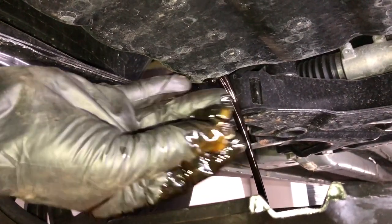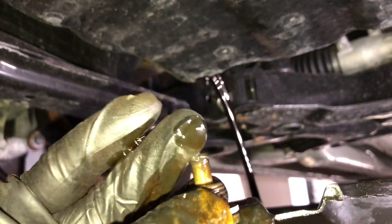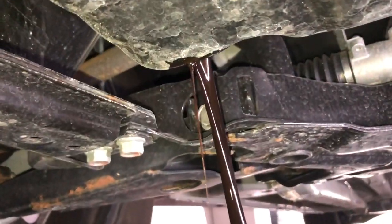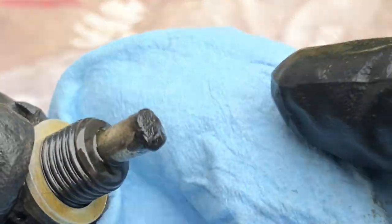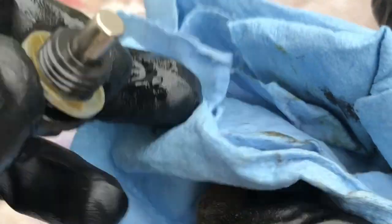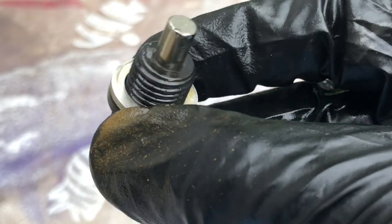Last time I installed this magnetic drain plug, and we're going to see how much material has accumulated on it. Upon closer examination, it seems like this is a normal amount of wear after about 5,000 miles. This is a brand new engine, so this is the second oil change. I intend to keep this plug for my next one and we'll see the amount gathered next time around.